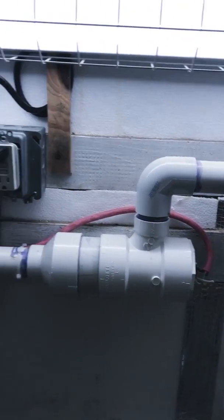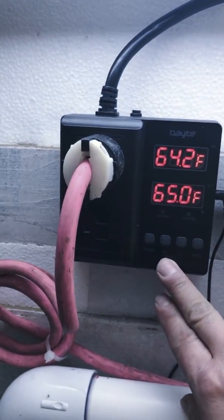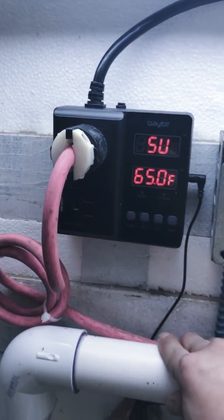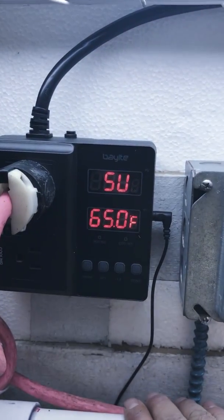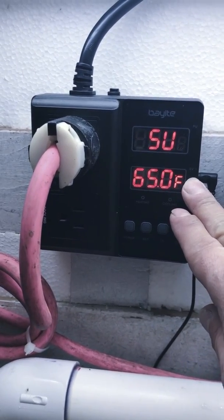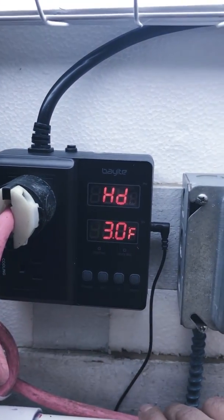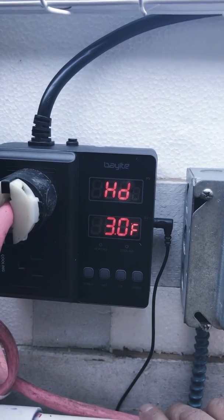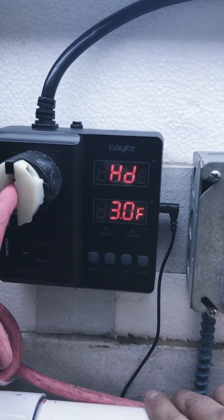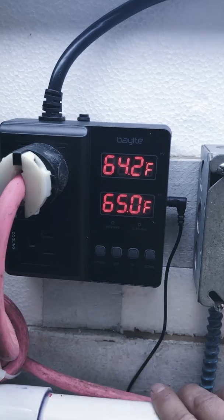Setting the digital control module: the instructions say to press Set for three seconds and it goes to your set value. This is the temperature you want to maintain — right now it was reading 64 degrees, so I'm setting it at 65. This is your heat differential — how far you want to let the water cool before the heating element turns on again. Set at 65 with a differential of 3, it'll turn on the heater once it gets down to 62 degrees and take it back up to 65.